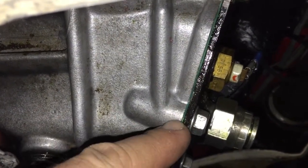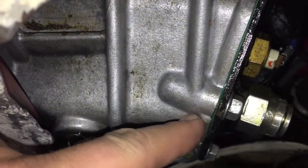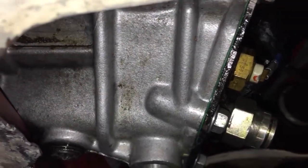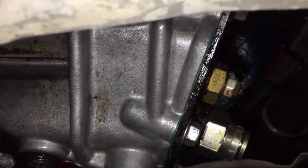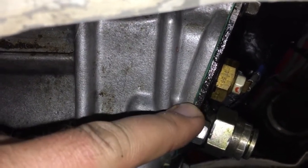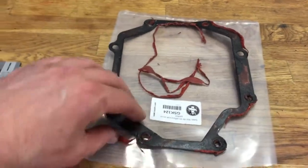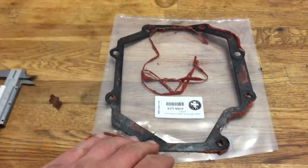We also changed this gasket — the green one, as you can see. It's at the rear end of our transmission, and now it should keep the oil inside. We took the whole rear end off and put the new gasket in, then put the rear end back. It took about two hours because it's quite tight, but we managed without taking the transmission off. The old gasket was in quite bad condition — we had used a liquid gasket too, but it still didn't hold the oil inside. It was a small mistake, but now it's fixed.